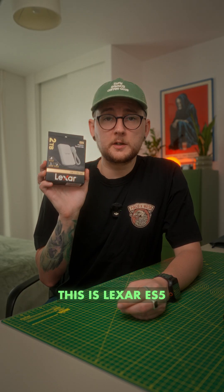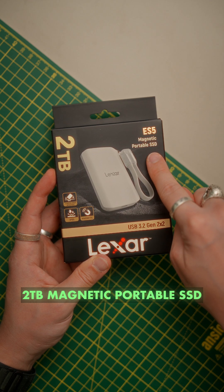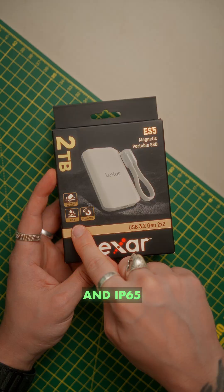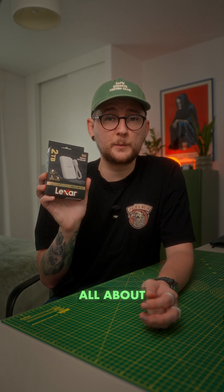This is the Lexar ES5 — a 2TB magnetic portable SSD with 3-meter drop resistance and IP65. So let's unbox it and see what it's all about.